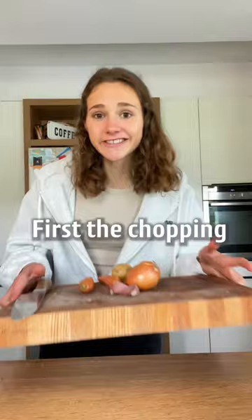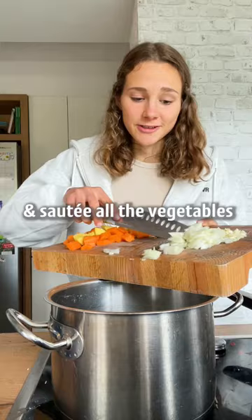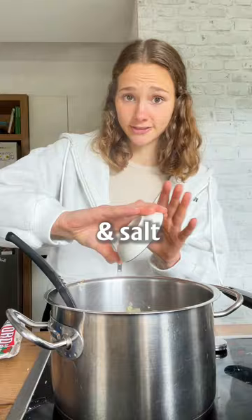First, the chopping. And sauté all the vegetables. After a few minutes, you can add cumin, chili, paprika and salt. Plus a good tablespoon of tomato paste.